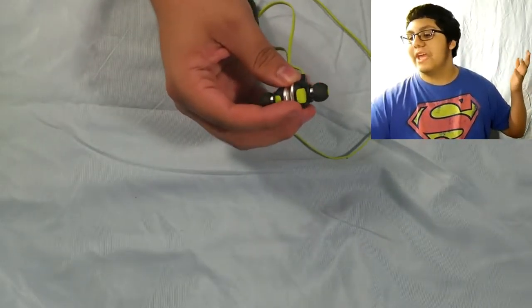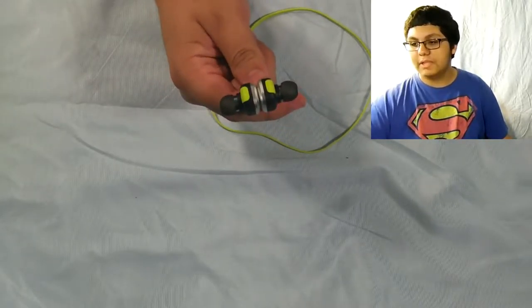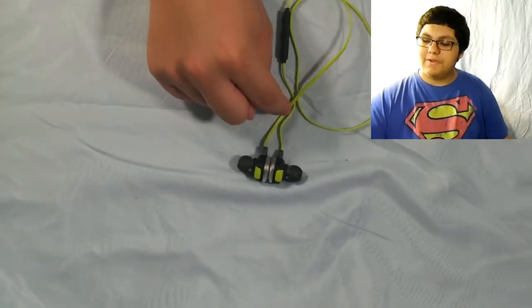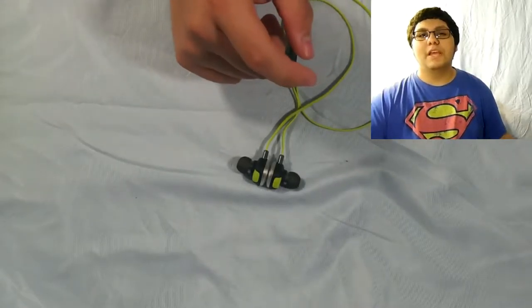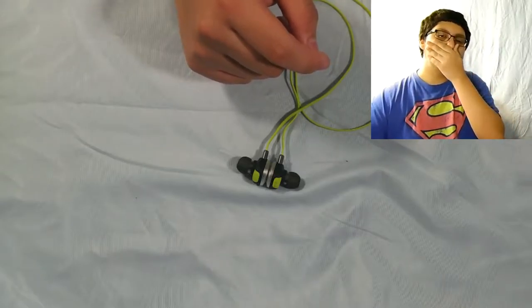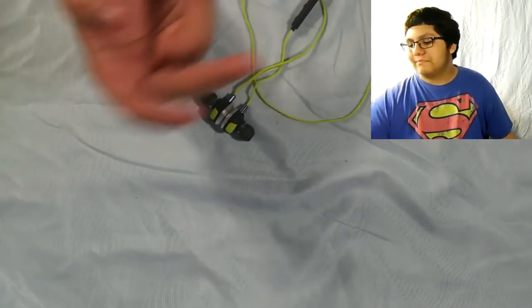I did go to the gym with these earbuds, and I'm going to say I was very surprised with the performance. I honestly thought, due to the shape and the little size of the earbud, it was just going to slip right out of my ears — you know, you're moving a lot, you're sweating, it gets slippery, it kind of falls out every now and then. That didn't happen. I was very surprised. I was just listening to my music, doing my workout, and it was perfectly fine. I was literally running on the treadmill and I was just like, wow, I can't believe these haven't fallen out yet.